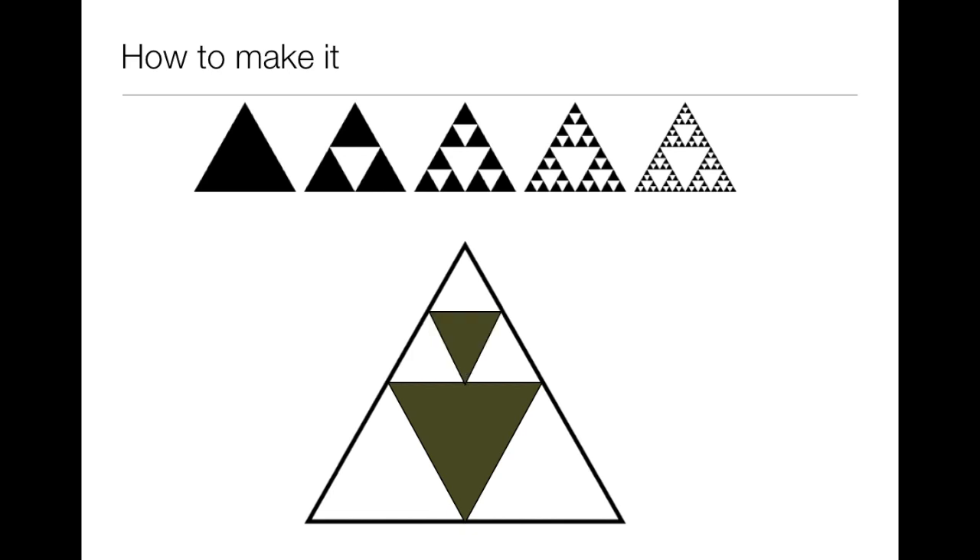You can continue that pattern for each of the newly created triangles for as long as you like, or as long as you can keep fitting triangles in. The pattern goes on forever in both directions, thus making it a fractal.